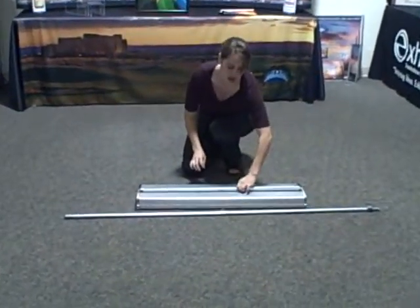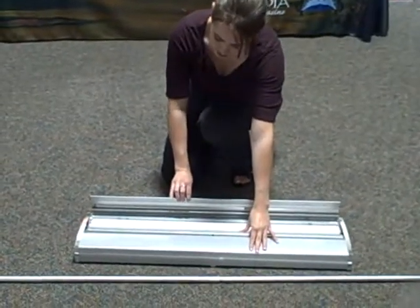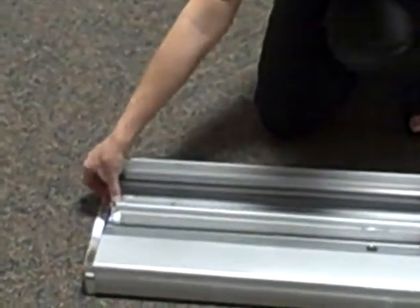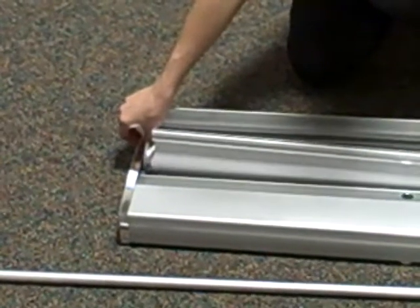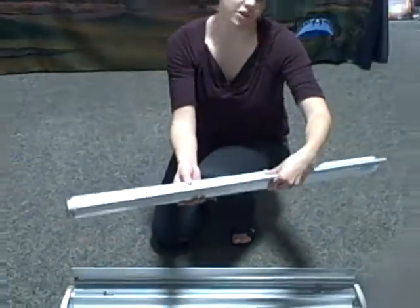From here, you want to hold onto this top pinning hardware, pull it open right here, and then reach over. There's a little latch right here. You just want to pull that down, and your graphic will lift right out. This will be your old graphic.